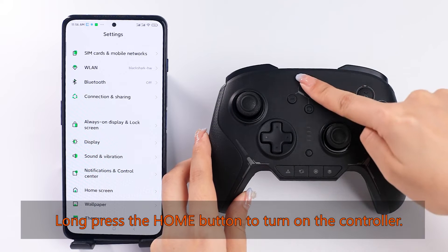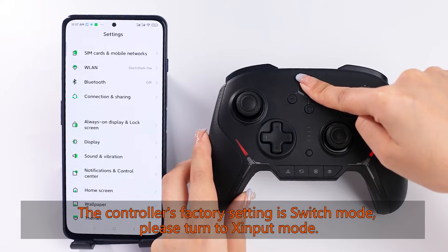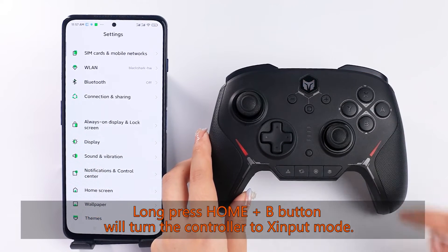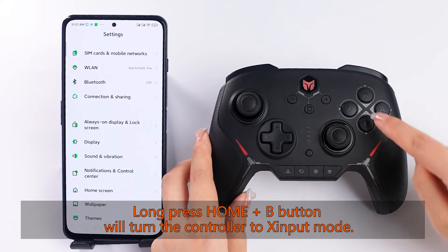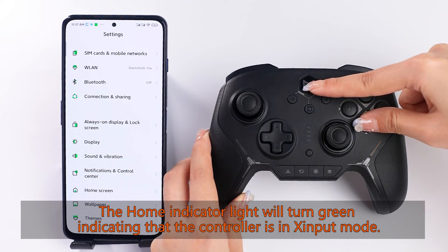Long press the home button to turn on the controller. The controller's factory setting is switch mode. To turn to input mode, long press the home plus B button — this will switch the controller to input mode. The home indicator light will then change.